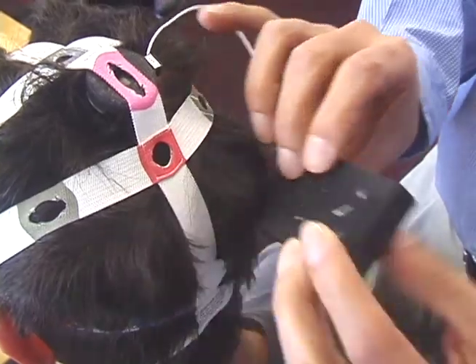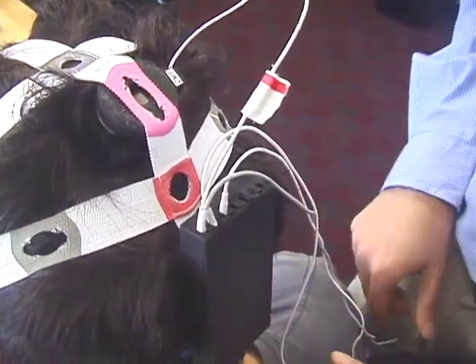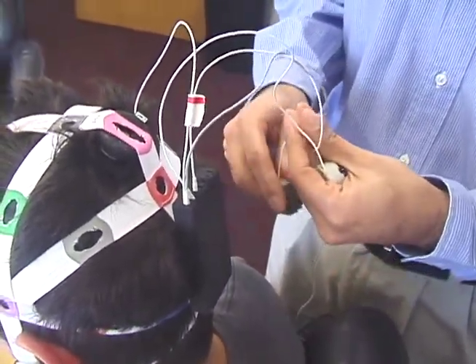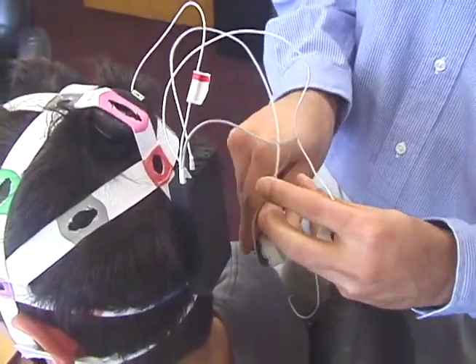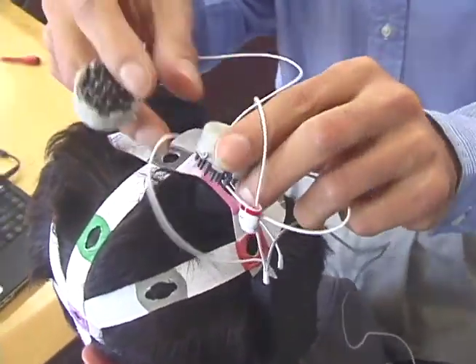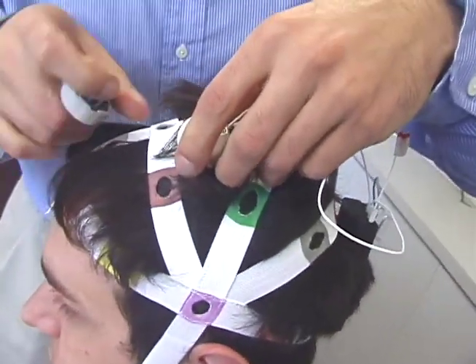You can attach the DSi-mini electronics box on the brain net using its Velcro or slide it under the brain net. Position remaining sensors at any desired locations using the same approach, being careful not to dislodge other sensors.